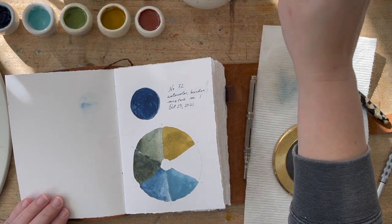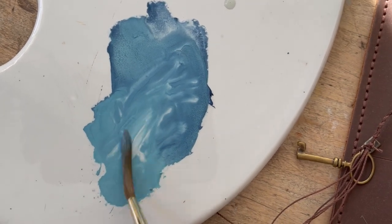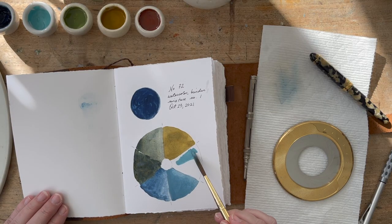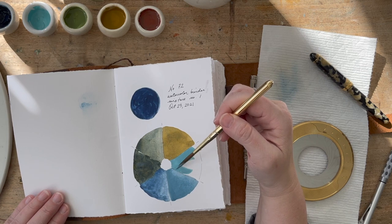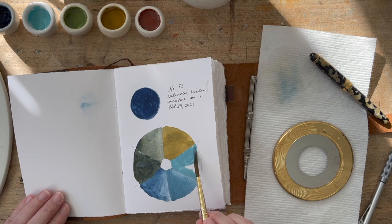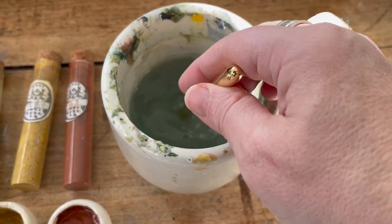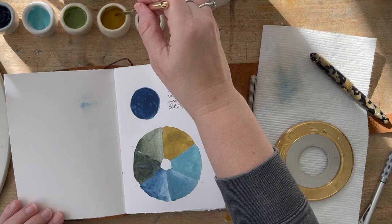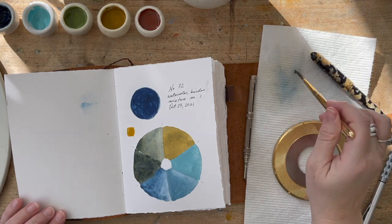The brush I'm using is a travel brush with very long bristles, so it's good for washes — you can use the brush on its side to wash in areas — but you can also use it as a liner, so it's a pretty good all-purpose travel brush. The handle comes off and acts as a cap to protect the bristles while traveling. This one is from Choosing Keeping, along with the pigments. I'm putting a little swatch of the pure color next to the half of the circle I mixed with the original color, just for reference.